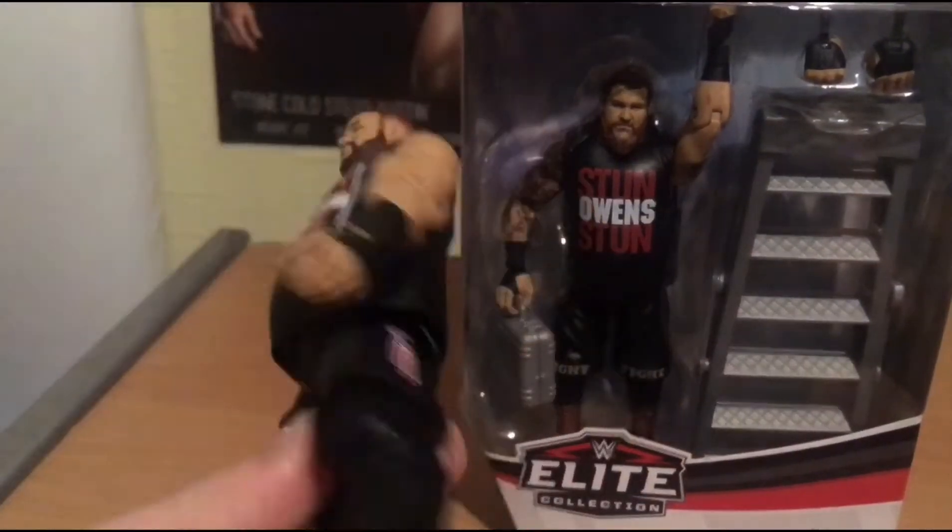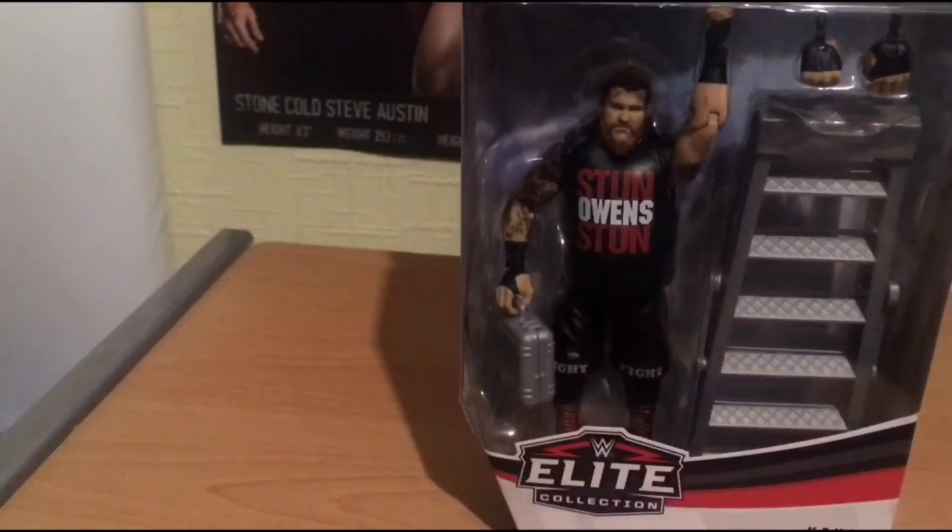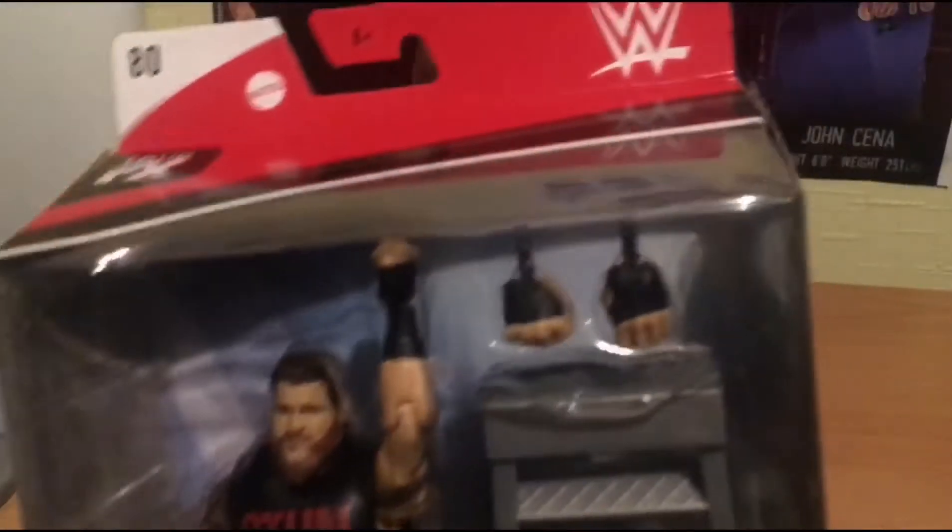Kevin Owens as well. This is what I got myself into. This is what a lot of people got themselves into - wrestling figure collecting. This is the whole point of wrestling figure collecting.